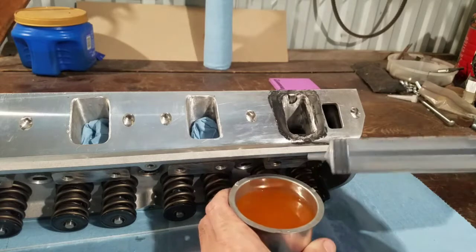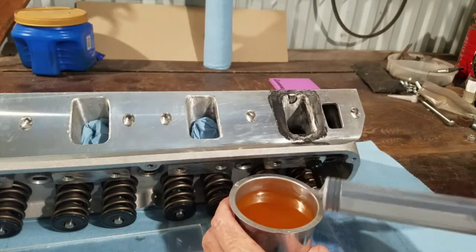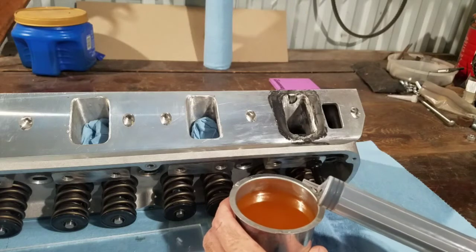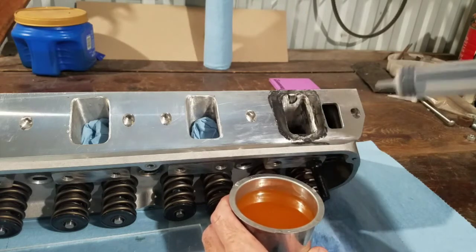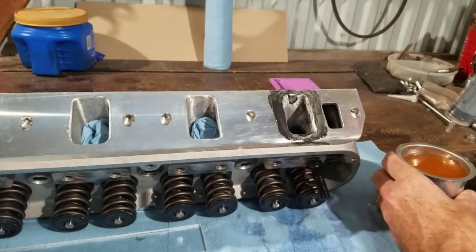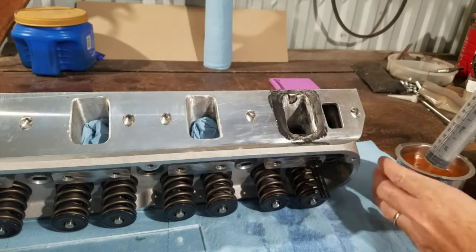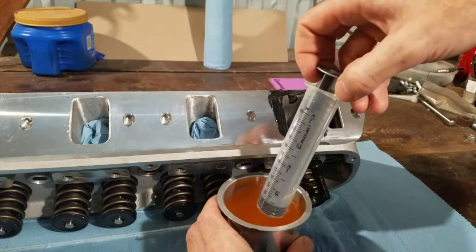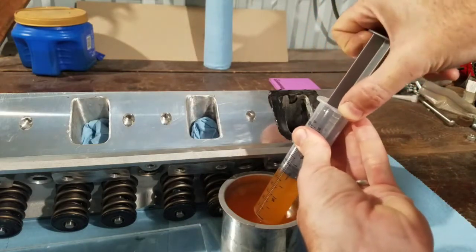I've got some colored liquid here — windshield washer fluid. It's just easier to see, and I preferably use something that isn't going to eat away at whatever it is you're measuring. I'll fill up my syringe and start putting this in and measuring it out.